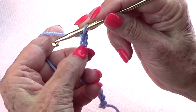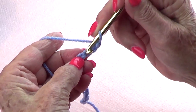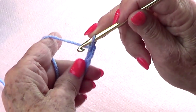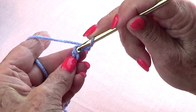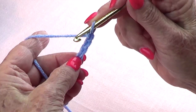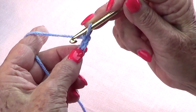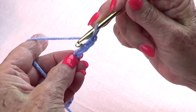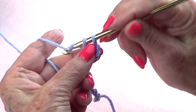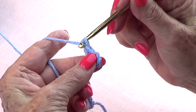Now skip the first three chains. Some people pick up the whole chain, some work on the bump at the back — what I do is pick up only the top of the chain. Skip the first three and on the fourth you single crochet.